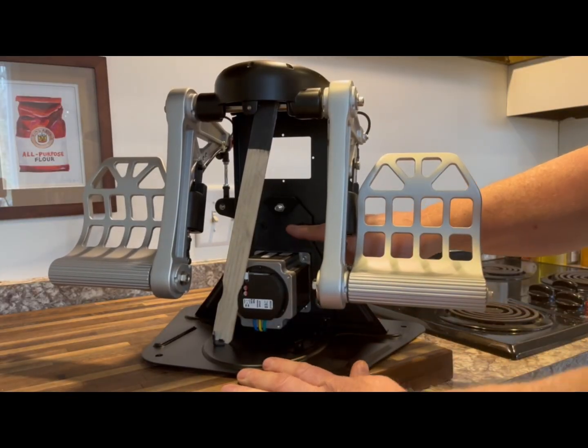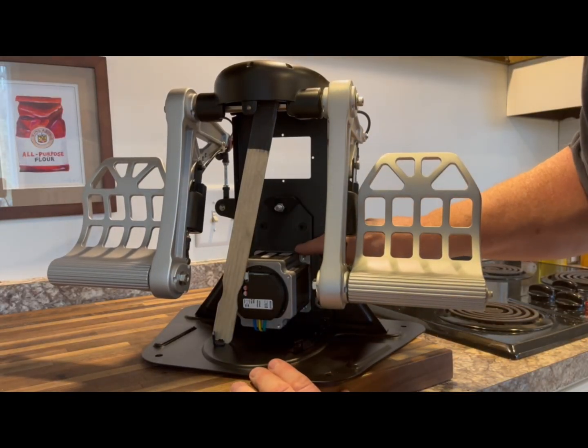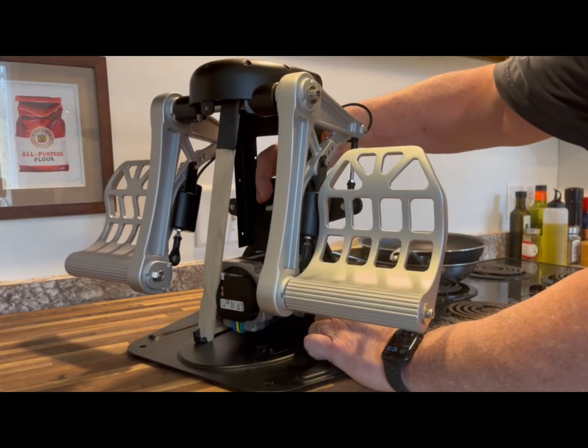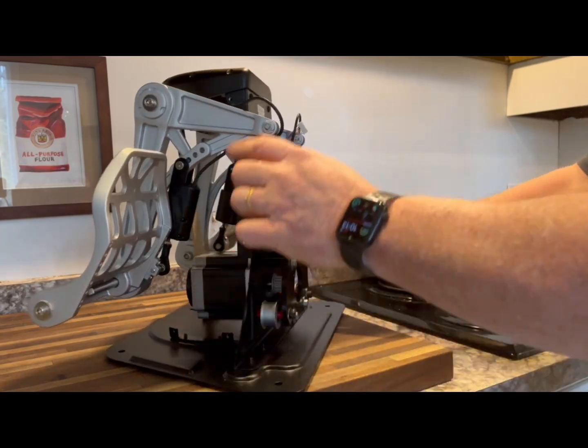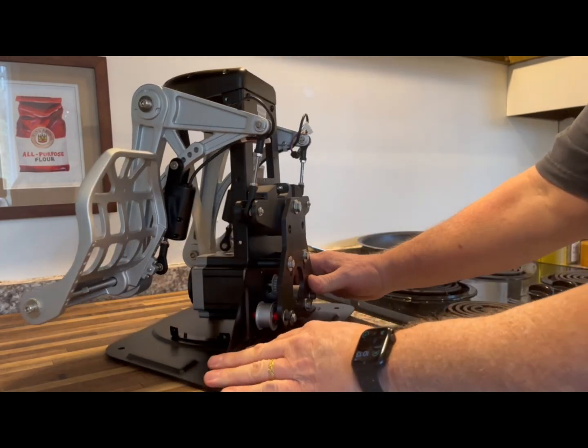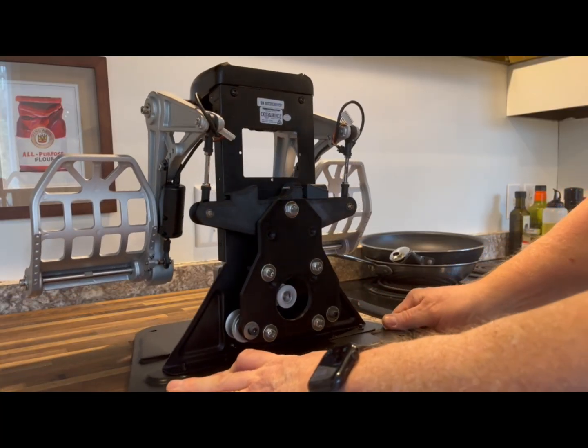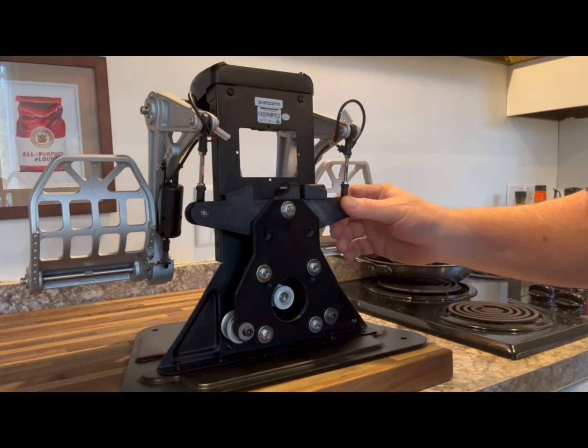It's a 3D printed plate with motors bolted to it, and all the electronics go up here. These are the brake cables. I'm going to put load cell brakes in from Smitty's design, so they're still unplugged.